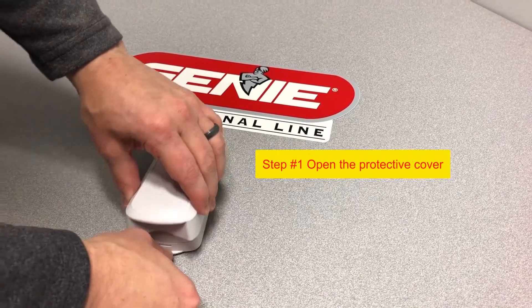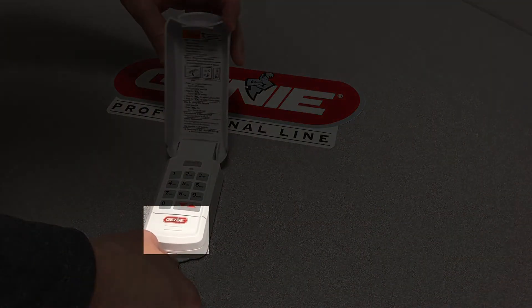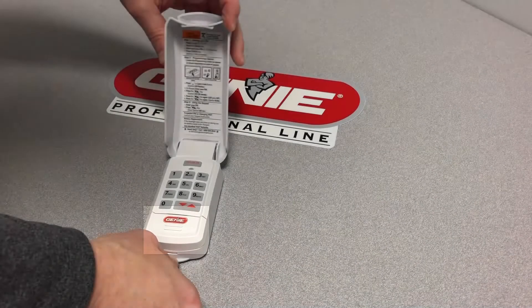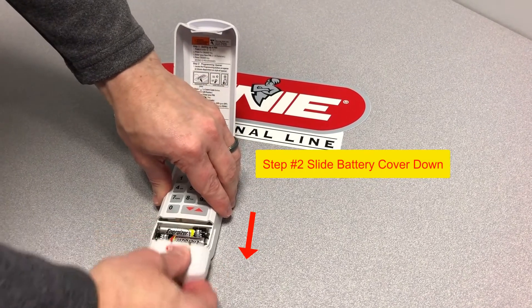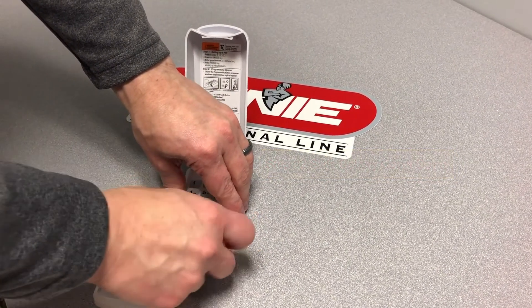First, open the protective shell and locate the battery cover at the bottom of the keypad. Next, you will apply slight pressure to the cover and slide it downward, exposing the battery compartment.